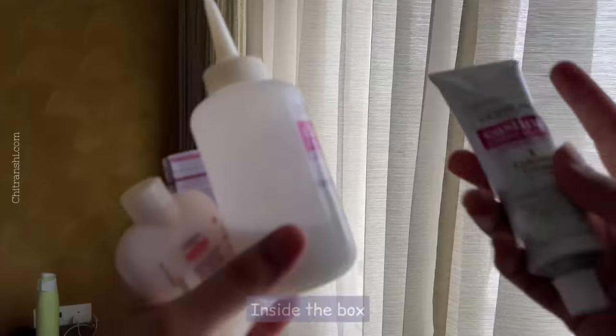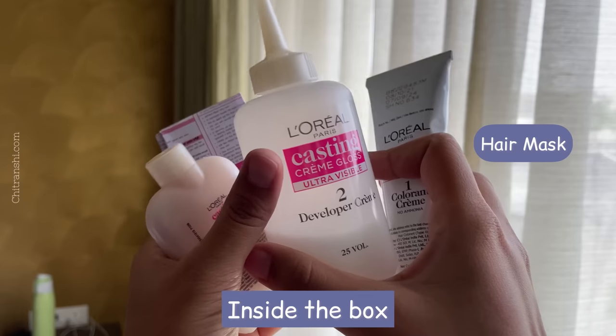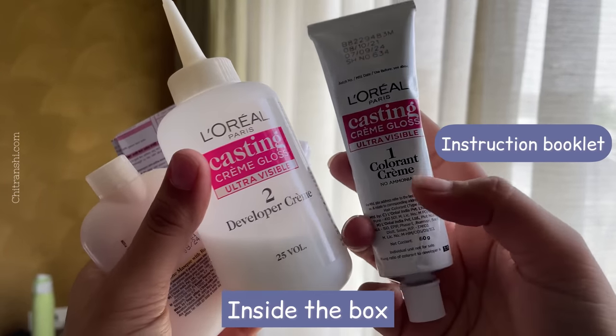You have to get these 3-4 things in this box: a developer, conditioner, a hair mask, gloves, and an instruction booklet.